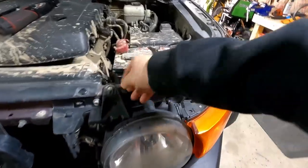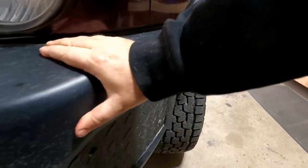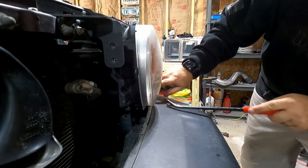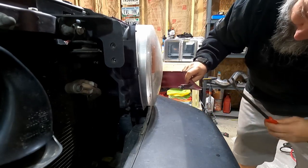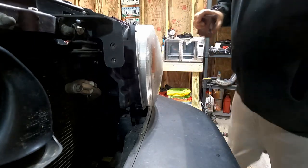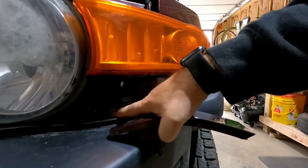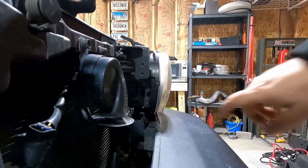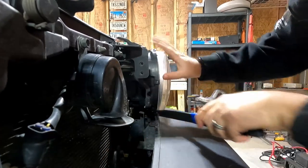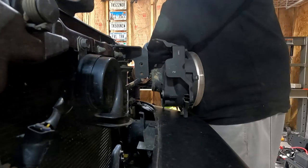We have the one screw that we already took off and another one right down here. We have to remove this and then there's another one back there. I'll use our panel removal tool here, pry that piece out. There's a plug here and then a little piece here, so you have to pull from this side to get this side out. Those two pieces will go right there into the fender. Now we have one more 10 millimeter right there. There is a little clip down here at the bottom keeping that in — pry that out. Now we can disconnect these lights.